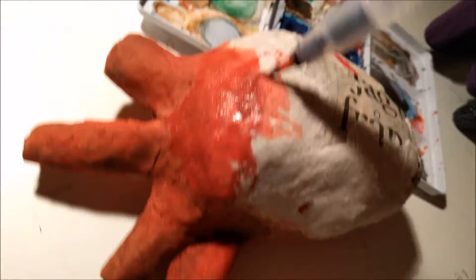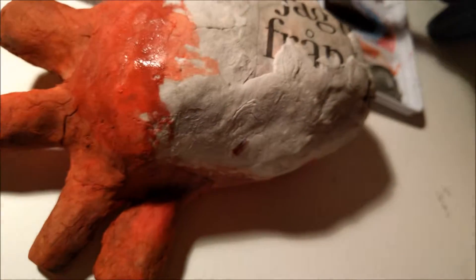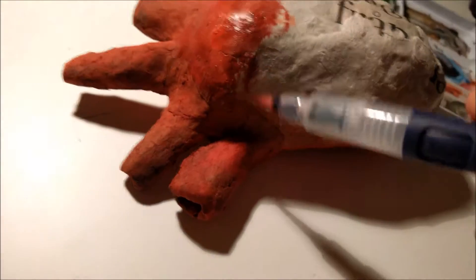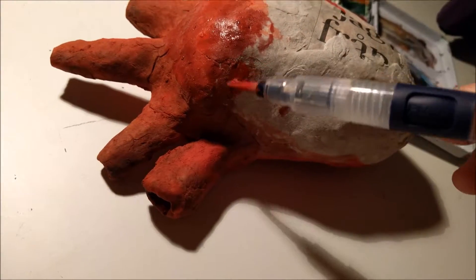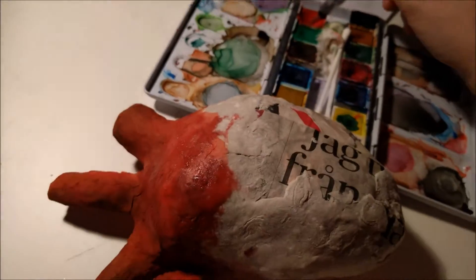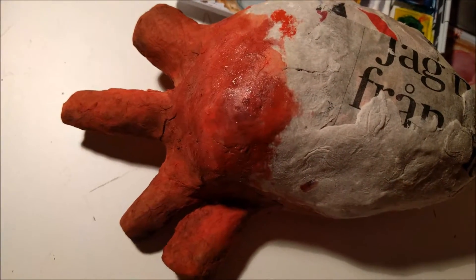I like filming like this with my phone camera because I can get up close, though it's probably very shaky for you. I can't see what I'm doing so well. I'm shaking my phone — it's very big and heavy.